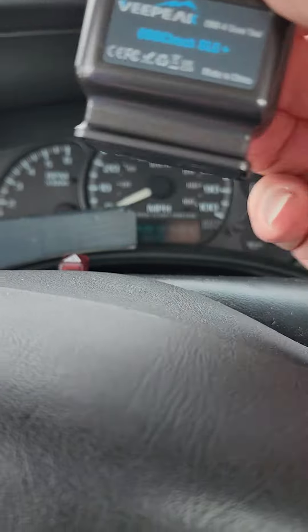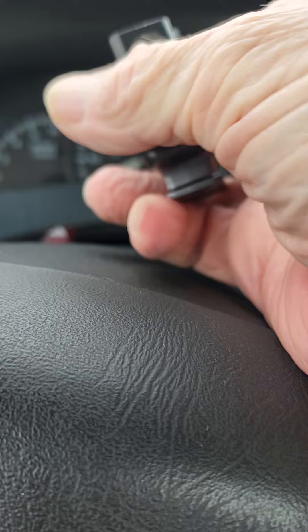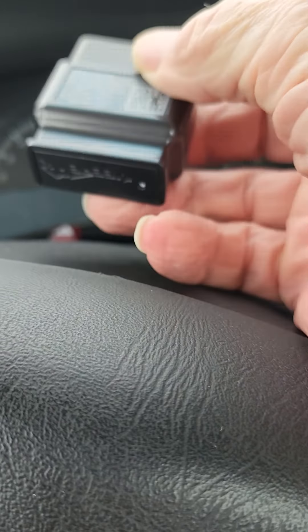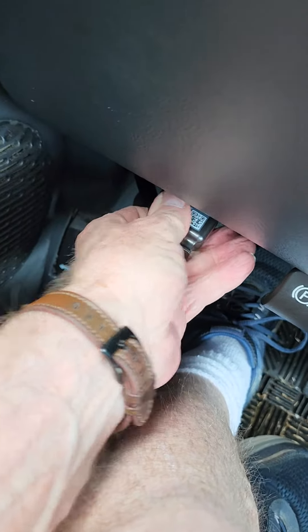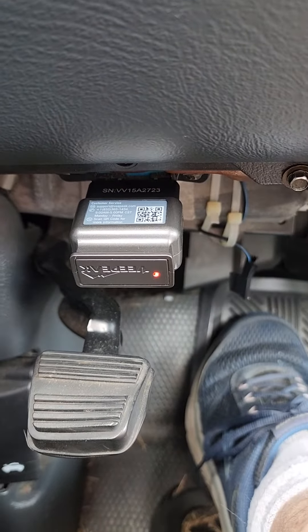This is the one I got. You have to plug it in upside down, that's why I was holding it that way. It goes right down there to your diagnostic port. As you can see the red light is on.